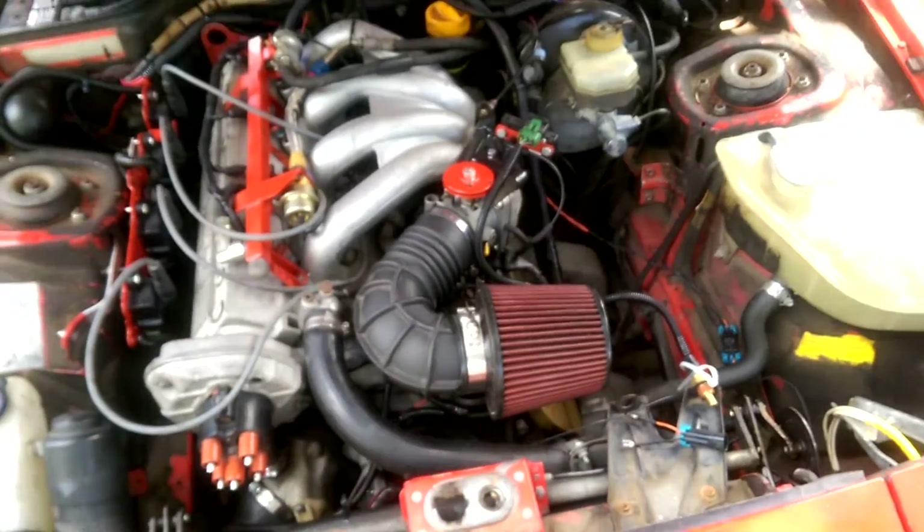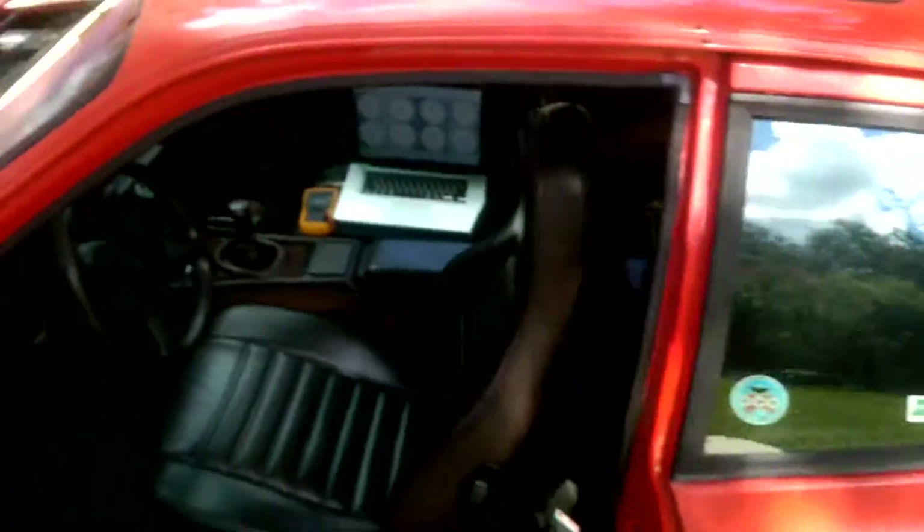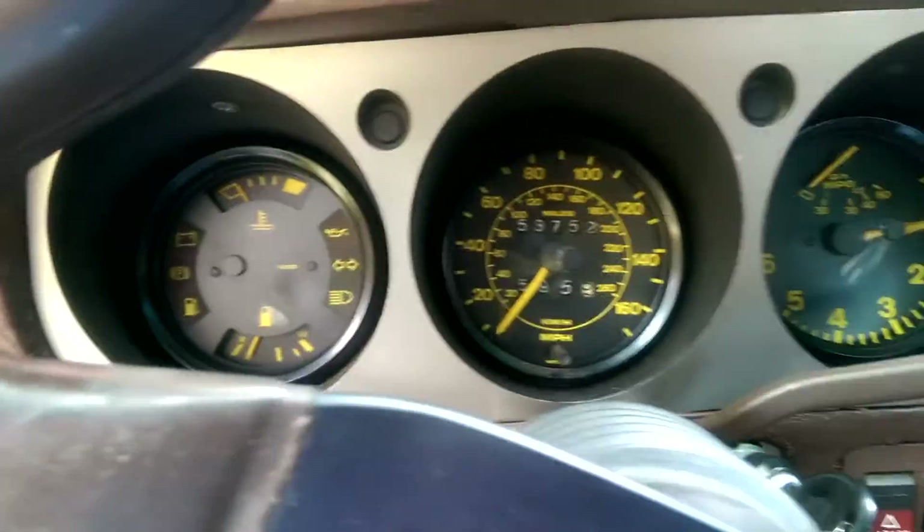Voilà. So that's how that works. It's a pretty reasonable value to have the fans come on at.